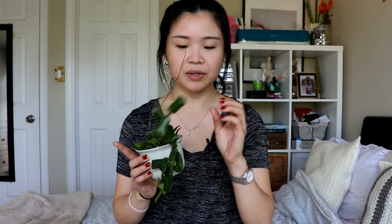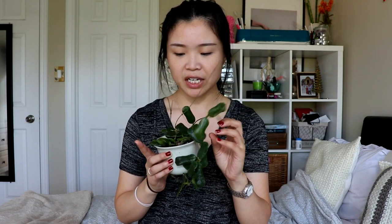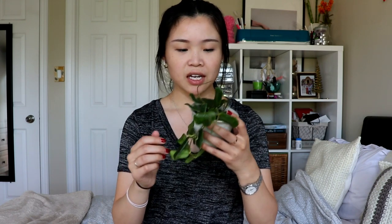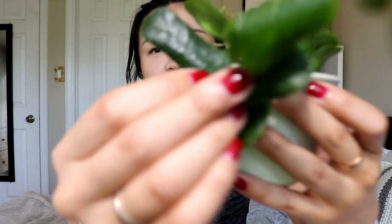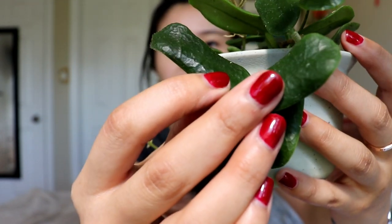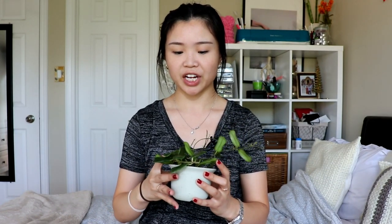The rotundaflora is slightly fuzzy — I wouldn't say super fuzzy — but the stems are also fuzzy, which is kind of cool. It's not velvety like the pachyclada; it's more like very very thin fuzz. If you wipe the leaves too hard you might remove some of the fuzz. I just really like this plant and it's been growing really well for me. It doesn't require much care, just a nice cute little pot. That one is plant number two, the Hoya rotundaflora.